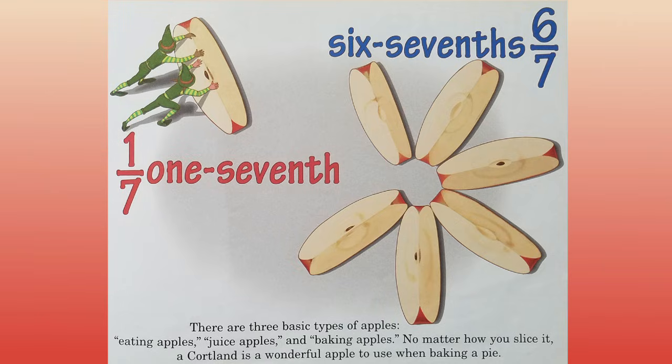One seventh. Six sevenths. There are three basic types of apples: eating apples, juice apples, and baking apples. No matter how you slice it, a Courtland is a wonderful apple to use when baking a pie.